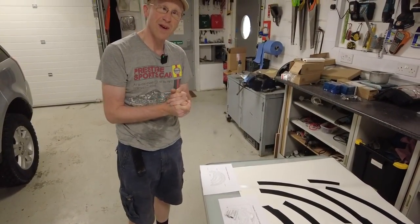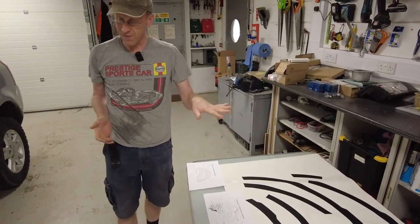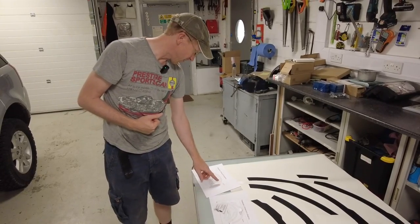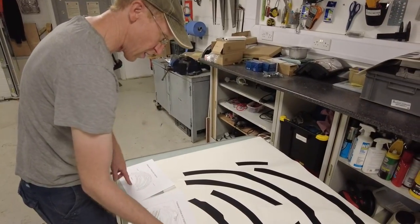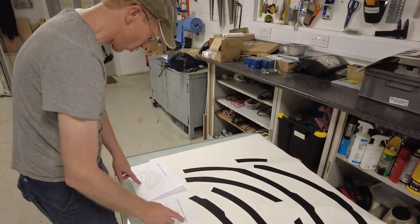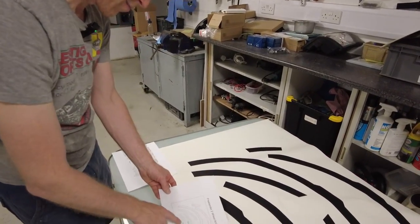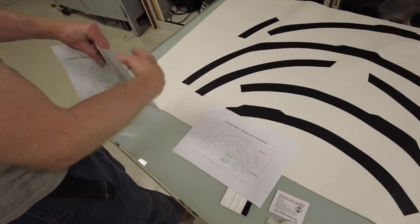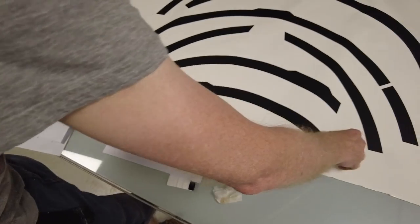Right then, how about I do the rear and you do the front Tyler - we'll have a skill-off competition. So left hand side rear - I'll do the rear left hand side. Let's have a look... rear left hand side - it reckons it's these inner bits here. He's changed it, moved it all about. Right, so I need the blue bits.